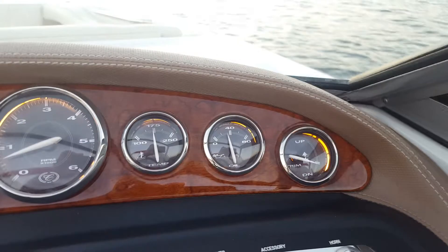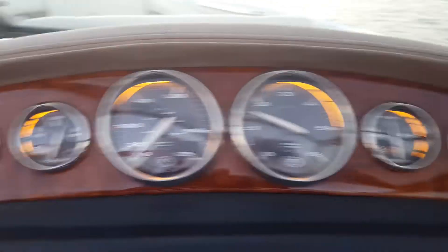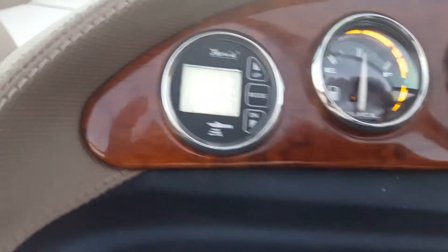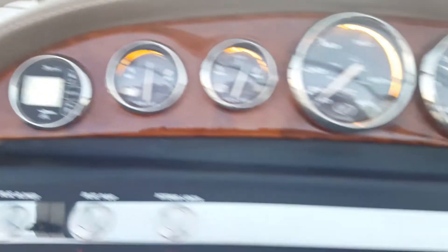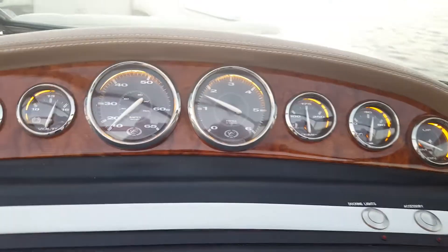Take a look at all of our oil pressures and the RPM gauge. Here's a better look at the depth finder, which also measures water temperature. All our lights are working on all the gauges.